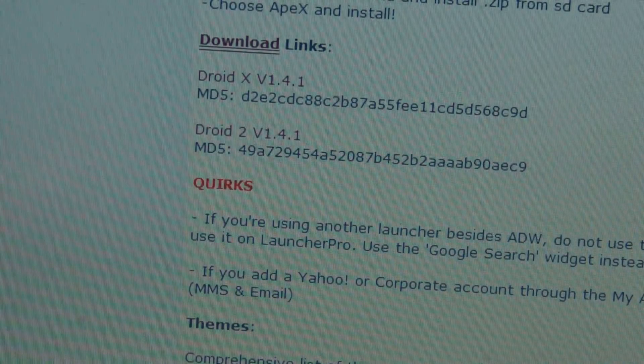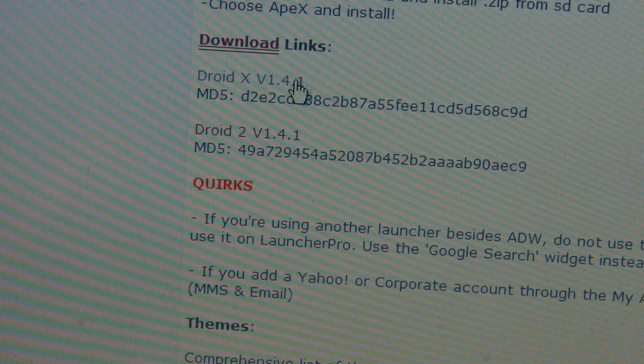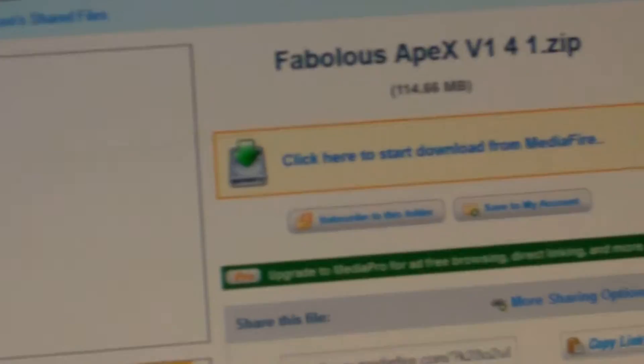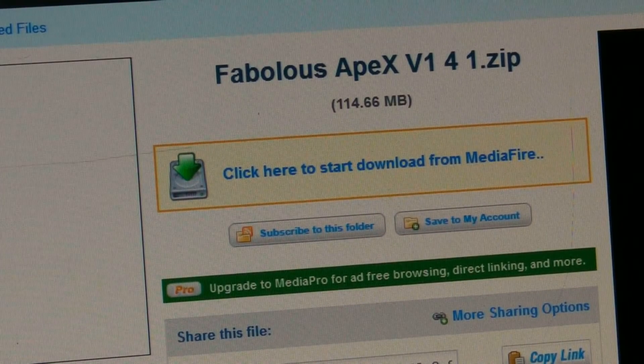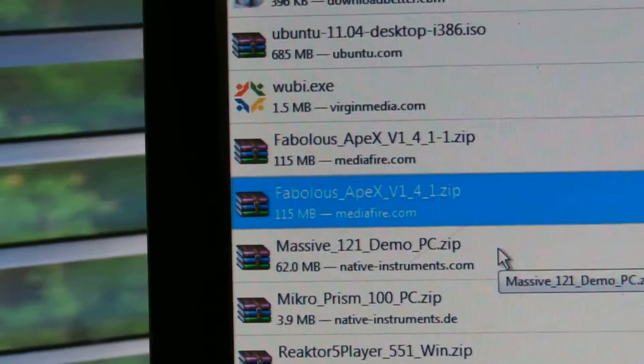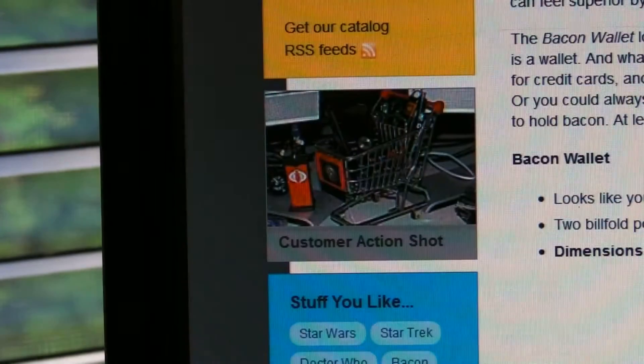When I click on the DroidX one, a window pops up and the window is MediaFire. In MediaFire it's going to say Fabulous Apex 1.4.1.zip and it's going to say click here to download. Once you download that, it's going to appear in your browser downloads — Fabulous Apex version 1.4.1.zip. You want to put that on your desktop.